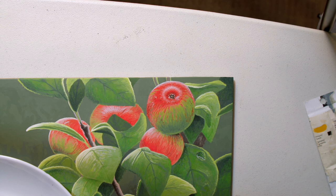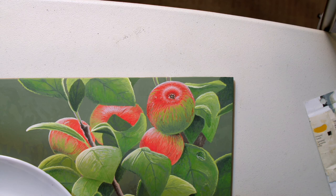Okay, I think that does it. That looks really good — I'm very happy. It looks very similar to the other apples but it's got a little bit of a different flavor to it, so there's a bit of variety. Yeah, I'm going to call this painting finished.